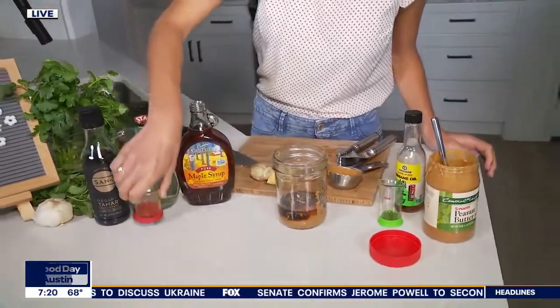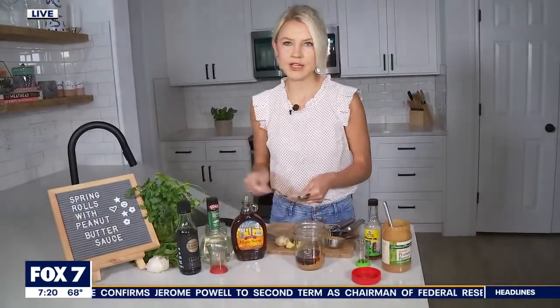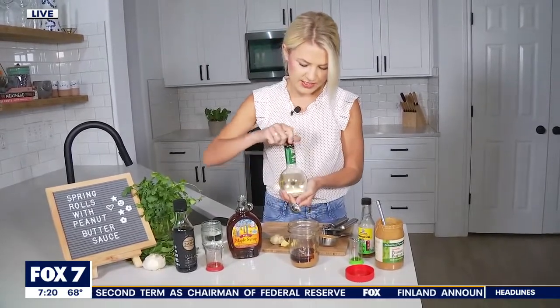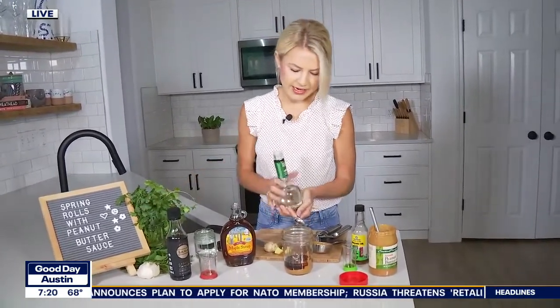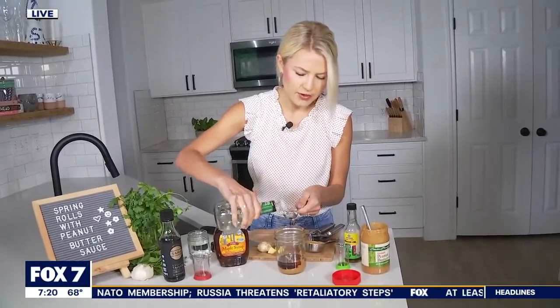I'm using a gluten-free soy sauce, but of course you can use whatever soy sauce you love. You can also use coconut aminos — I've used those a lot in my recipes. It's a healthy alternative to soy sauce with coconut nectar as the base. Coconut aminos are a lot less salty, so you might need a little bit more — about two to three tablespoons. We also have one tablespoon of rice vinegar.